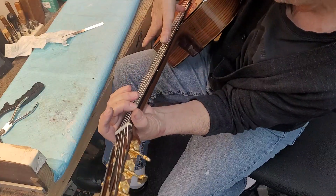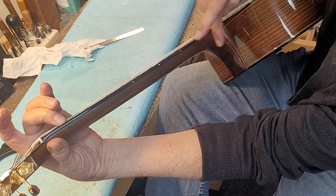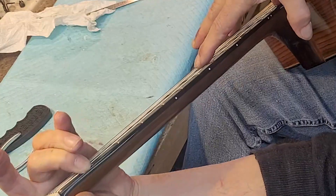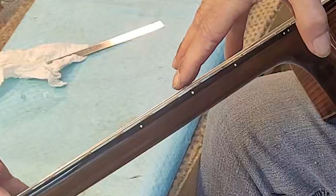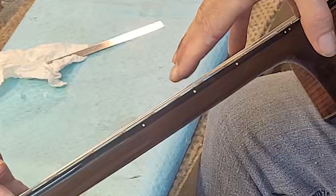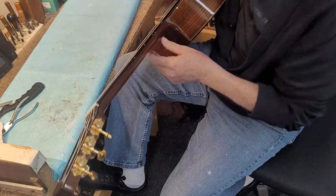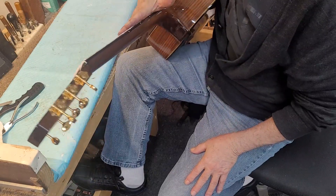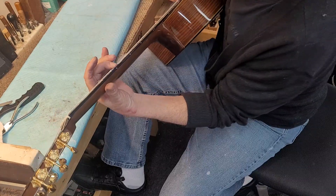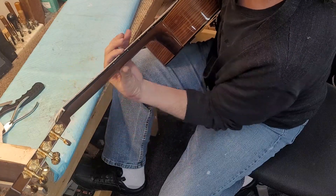I'm pressing the first fret and the 14th fret, which is kind of where the neck stops being movable, and I'm tapping in the center. You can see just a very tiny gap there — basically what you can slide a business card under, or a thick piece of paper, in the center. That's usually ideal. But I'm going to try to squeak just a little bit more out. You have to have a little bit of scoop in there, called relief, which allows the string to have somewhere to go when it's vibrating. It's already very close to its adjacent fret, so we probably can't get any of that out.